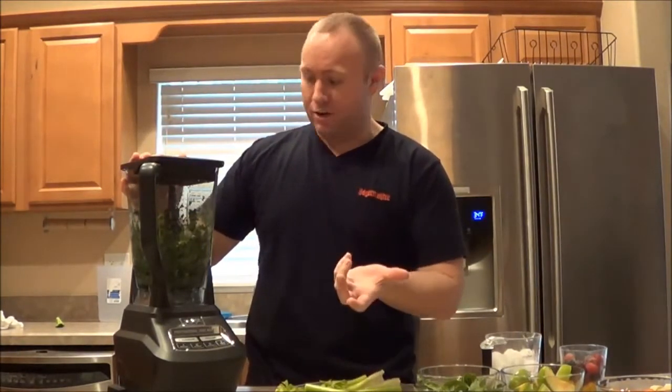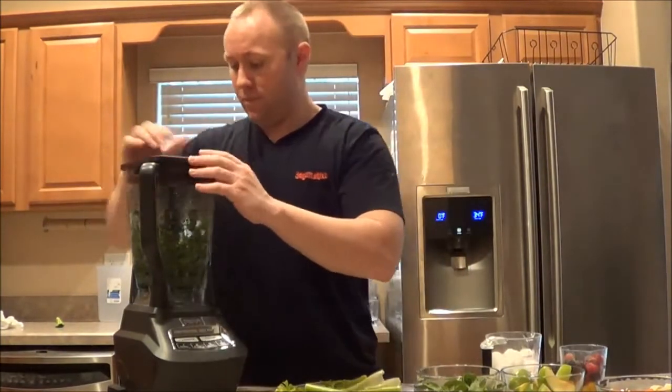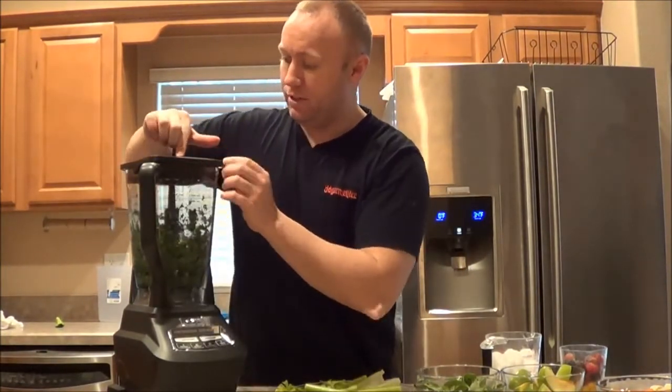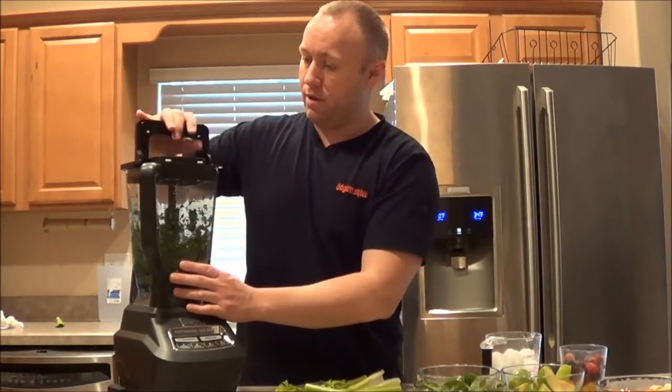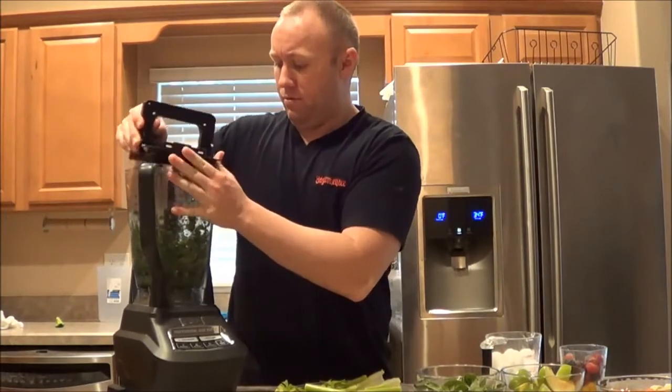It sliced it up - I mean, it's obviously not a juicer or anything, but it's definitely pretty good. Let's see, how do we release this? It's got a button - you press that and then this comes up. There we go, alright.